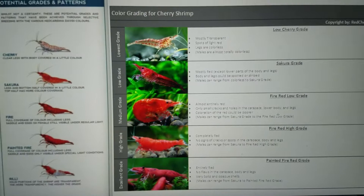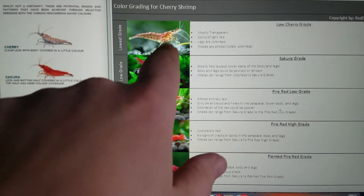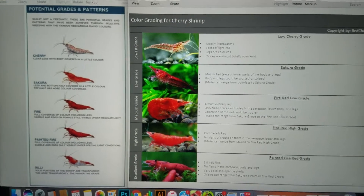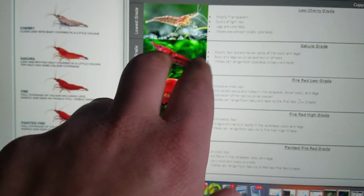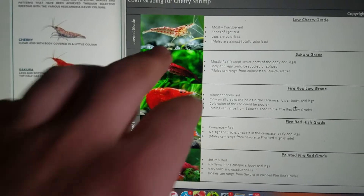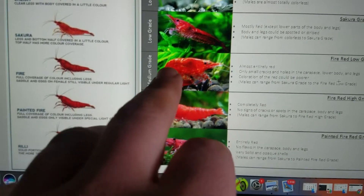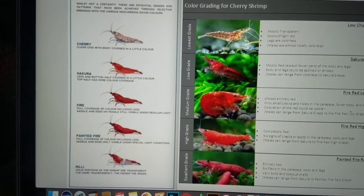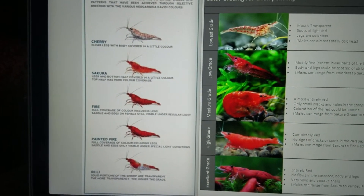A low-grade cherry shrimp — the kind that you can get for like a buck — is mostly transparent with spots of red that are light red or orange. You can see there's some yellow in there, which is foreshadowing for what they can breed later. They get darker and turn into the Sakura grade. The Sakura grade is mostly red except for the legs, and you'll sometimes get some tiger striping. The male will range from almost completely colorless to something similar, whereas the females are darker — that is considered your lower-end or less valuable shrimp.